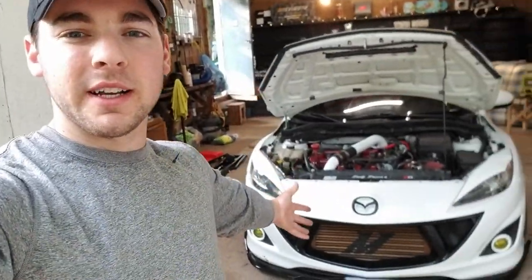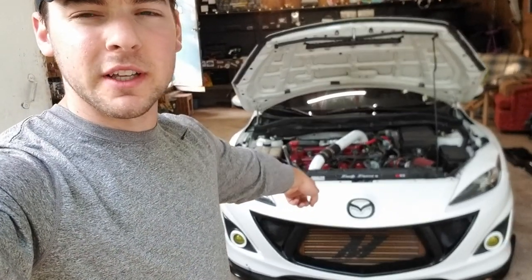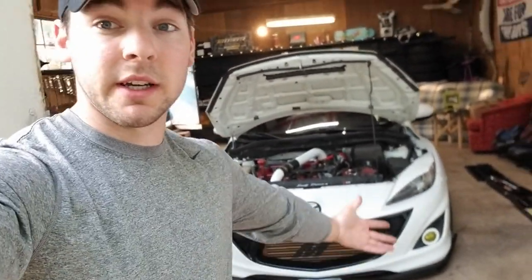So yeah guys, hope you enjoyed this video. It's just a quick little video I decided to make because I feel like a bunch of people would have this issue with this bumper insert, and hopefully it can help a couple of people fix theirs if they have that same issue. Drop a comment, let me know what I should do next, drop a like, all that good stuff. I'll catch you guys in the next one. Peace.